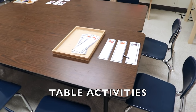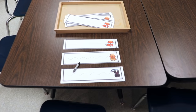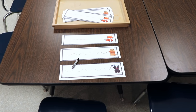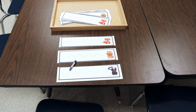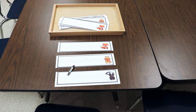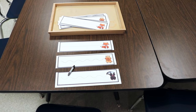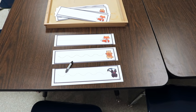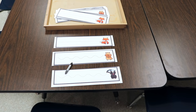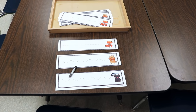On our activity table, we will be working on moving from left to right using these little fine motor cards. For our younger preschoolers, I'm simply going to use the one that has the fox, because it has a straight line. For our older children, we can start working on trying to follow the curves that lead to the forest animal.